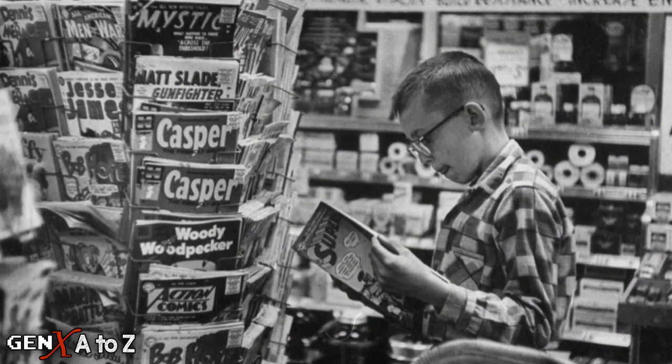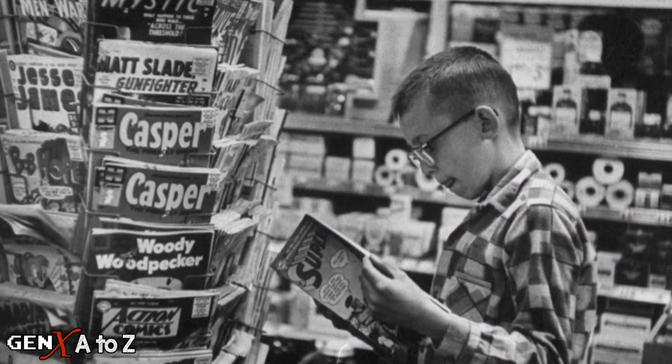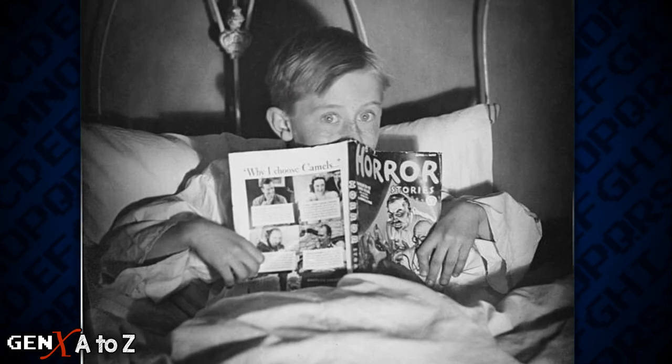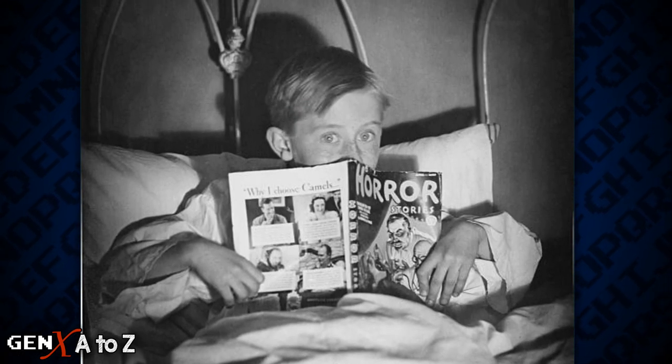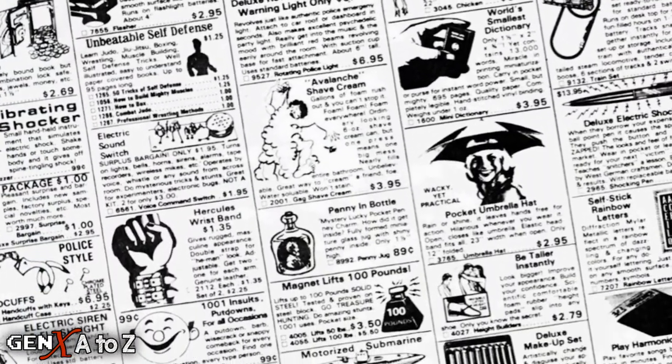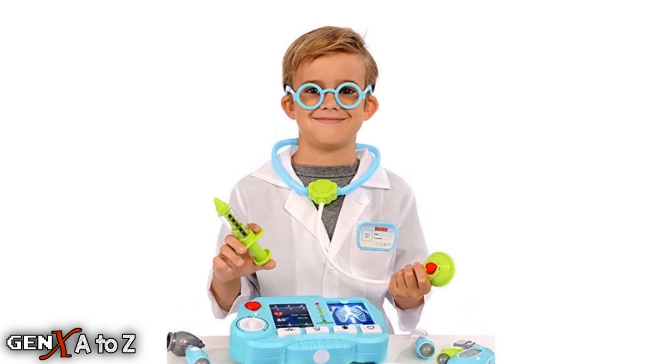Every week, my mom would let me buy a comic book at the grocery store. I would get home, jump on the bed, and immediately turn to the ad page. I would grab some scissors, cut out the ad I wanted, and start begging my mom for the one thing that I was convinced would make me the next great doctor.